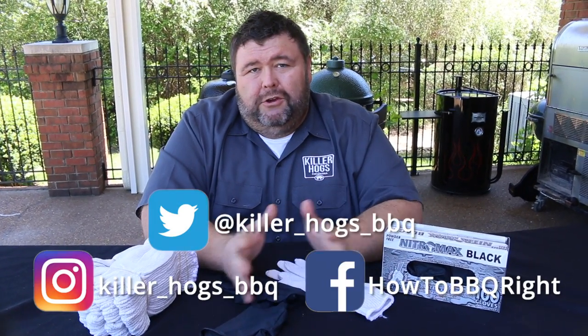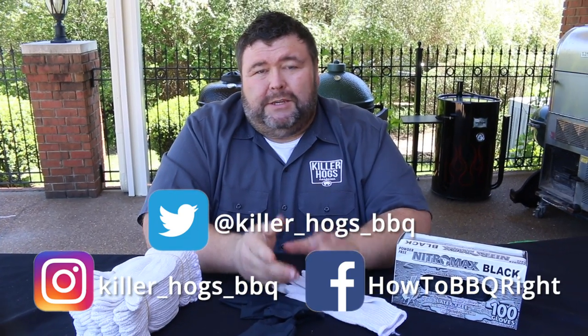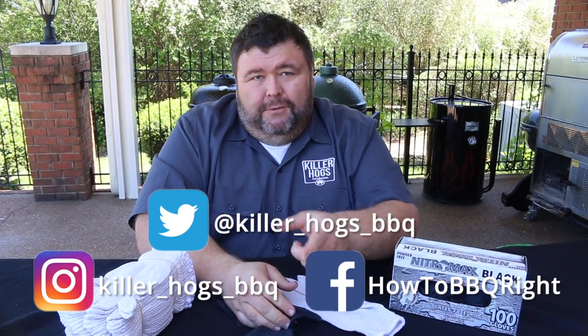If you like what we're doing in these videos, subscribe to our channel — we're going to be putting out new ones all year long. Send those questions to Facebook and Twitter; we love answering them. We'll see you next time.